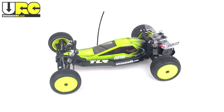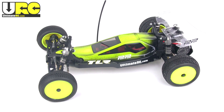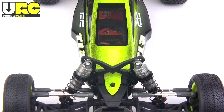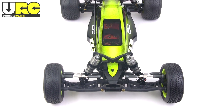Hey, it's Jang here from UltimateRC.com with a quick look at the Team Losi Racing, that's TLR, 22 two-wheel drive buggy. This car is very new on the market, but it's already winning a lot of races. This is a fairly revolutionary design — very different from anything else that is currently available or has been available in the recent past.